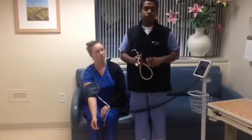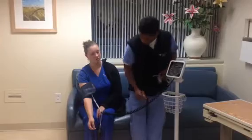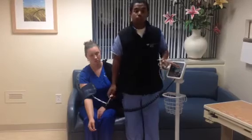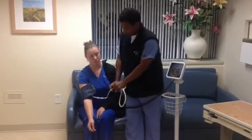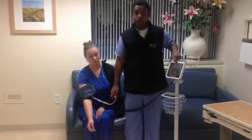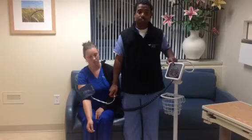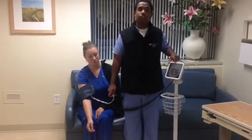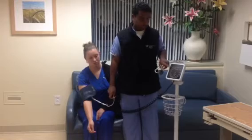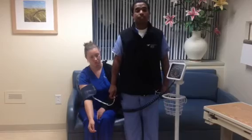Before I perform this procedure, I need to explain the sphygmomanometer. The sphygmomanometer has this bulb which I will be inflating. As I inflate, I will be going up to about 200. When I reach 200, I will be deflating it slowly using this knob. This knob will decrease the numbers until I hear the first thud. That first thud will give me her systolic reading. After getting her systolic reading, I will continue to hear little thuds. Usually around 80, I should be hearing a faint thud, and once I hear that very last thud, that will give me her diastolic reading.